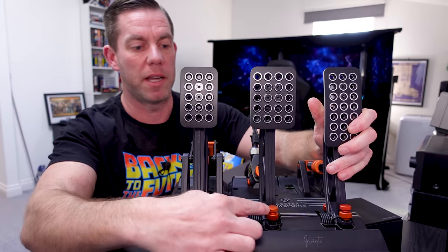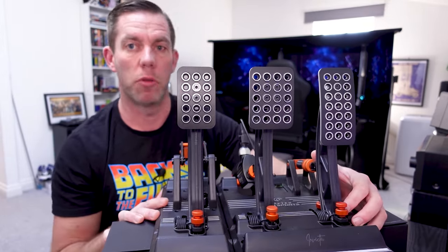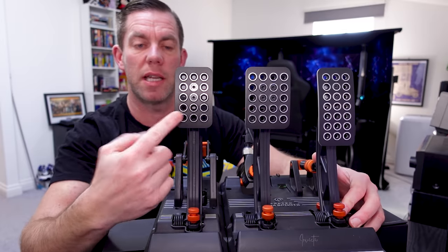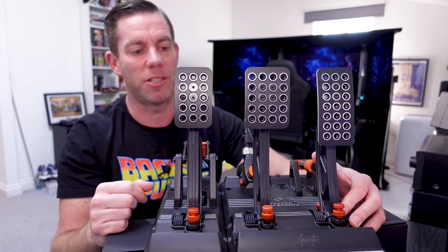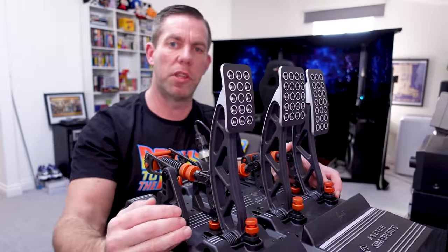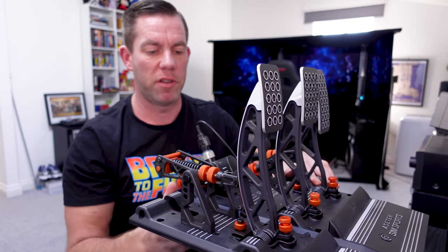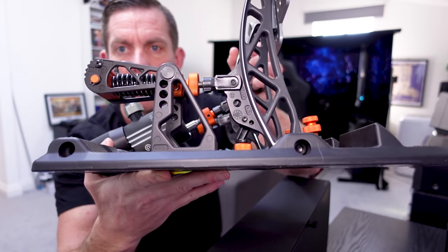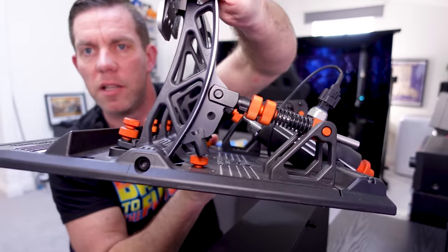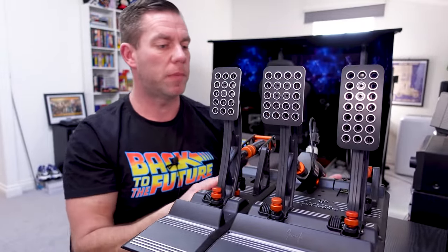With the brake pedal there's that step, plus the bit at the back as well - not complicated, easy enough to do, just an extra step. The pedal faces can be adjusted up, down, left, and right - they've just got holes drilled in them, nice and easy. You can also adjust the angle and throw of the pedals by removing the clevis pins and putting them in the lower holes on each pedal.